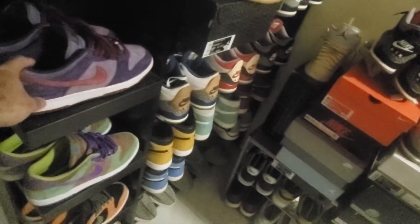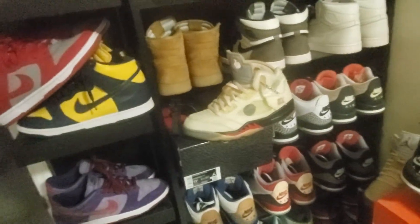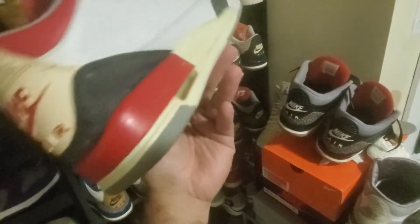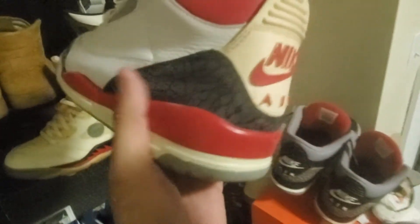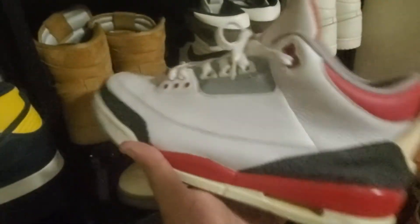I'm collecting the 2016 Be True to Your School collection — I still need the UNLV High or the Ultramans in the 2016 version. I'm also waiting for the Fire Red Dunks to come out this summer. This pair is from '06 — I repainted the shoe but there's cracking in the paint. I've worn them a ton and the air bubble is starting to yellow, which could mean the midsole isn't holding up. I'm just gonna rock them until they expire.